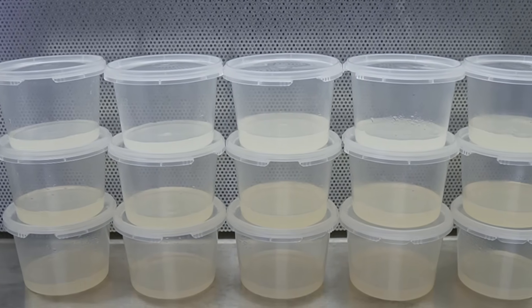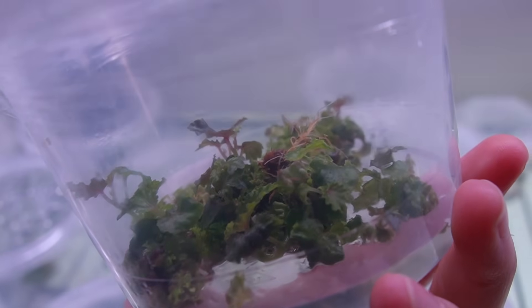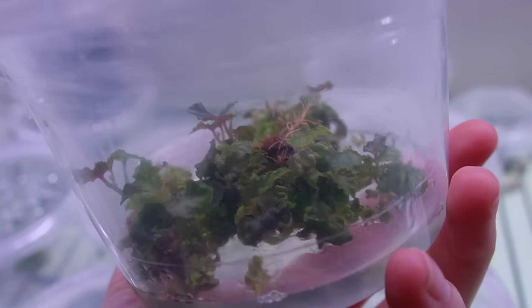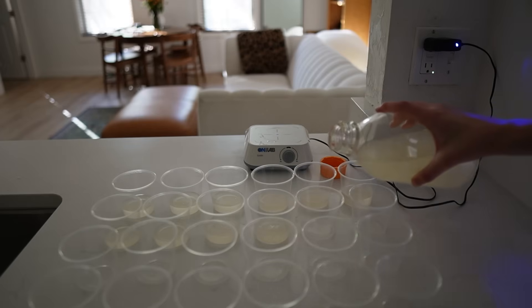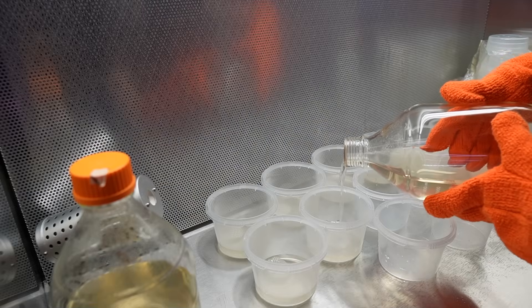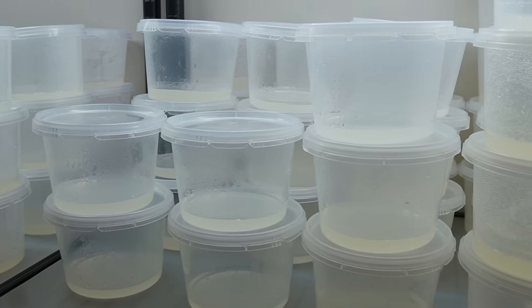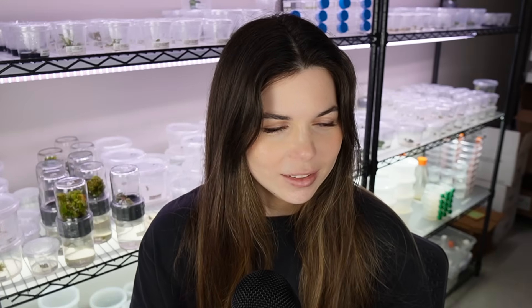Tissue culture media is a nutrient-rich sterile gel that gives plants everything they need to grow and to multiply. Today I'm going to show you two methods for making tissue culture media. In part one I'll show you an easy and fast method for making media at home, and in part two I'm going to show you how I make larger quantities of media more efficiently in the laboratory. Everything I use for this tutorial will be linked below.